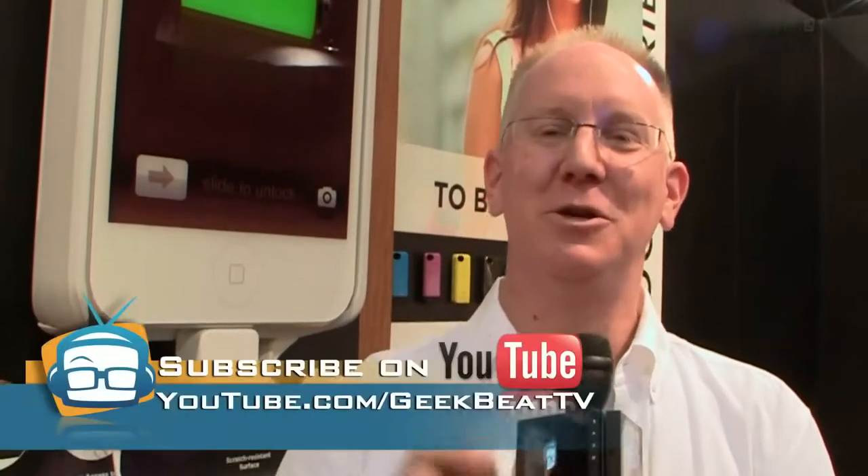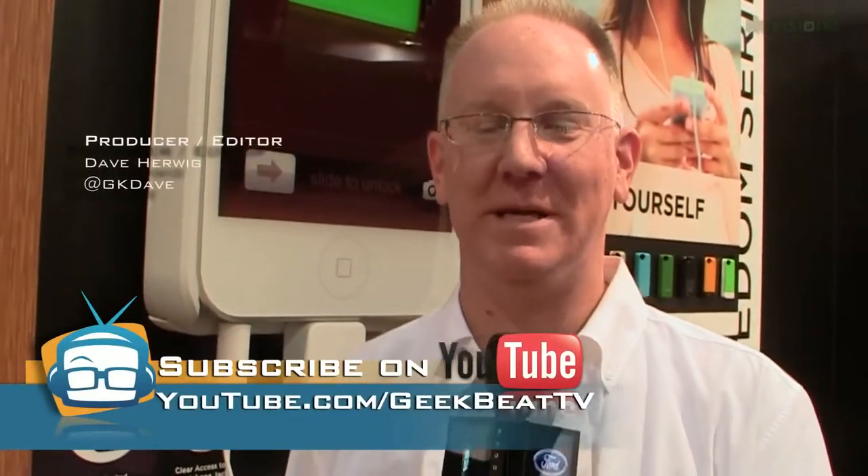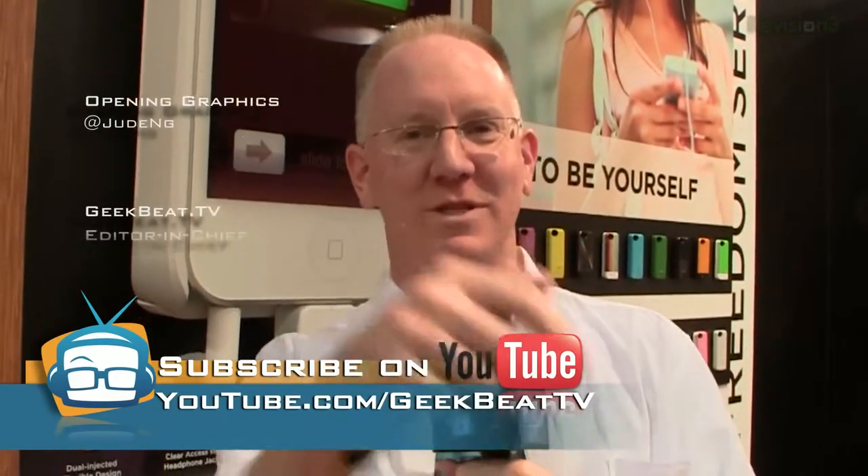You guys need to make one for the Galaxy Note 2! Okay guys, stay tuned for more coverage here and head on over to YouTube.com/geekbeattv, give us a thumbs up, and we'll see you later.